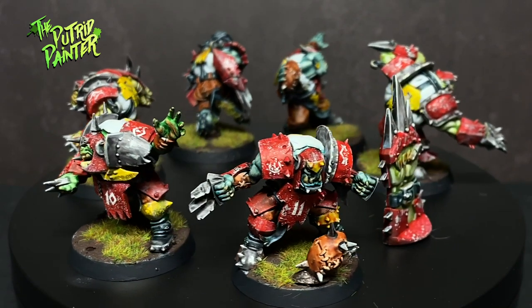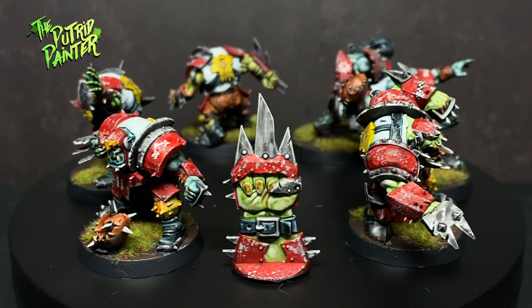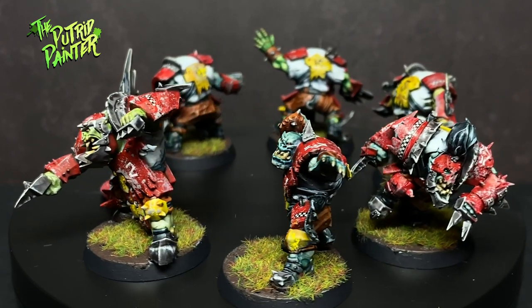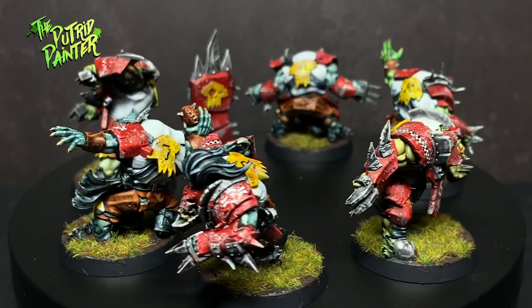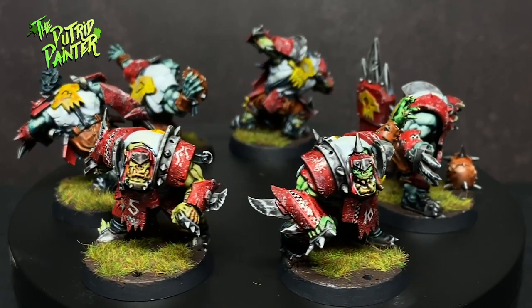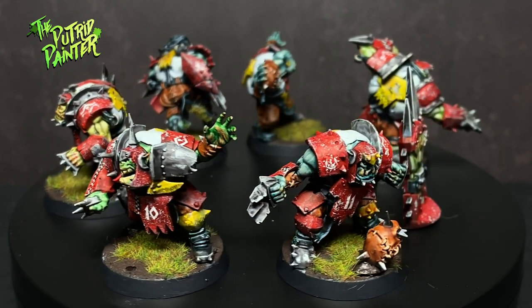And here we have a ragtag group of Orc Blood Bowl players. While painting, I noticed the models look great but there are some weird modeling choices — for instance, spikes that look good at one angle and then kind of merge into the leg when viewed from behind. Doesn't really matter, they still look great.